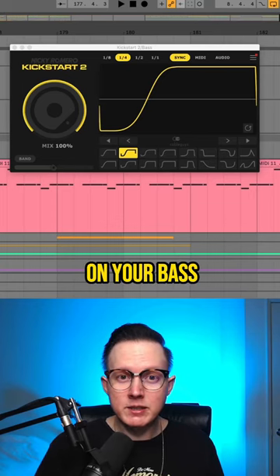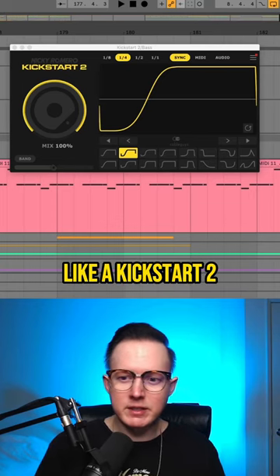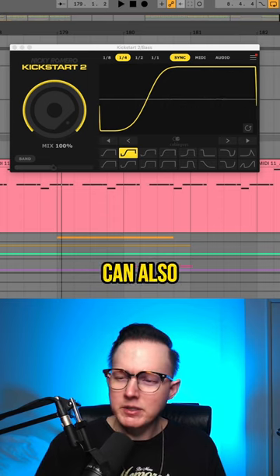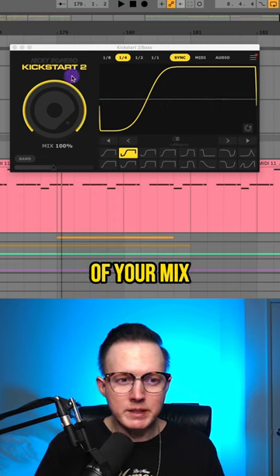Most of the time when you're putting a sidechain on your bass, you're sidechaining it to your kick using something like Kickstart 2 or just a compressor. But you can also sidechain your bass to other elements of your mix.